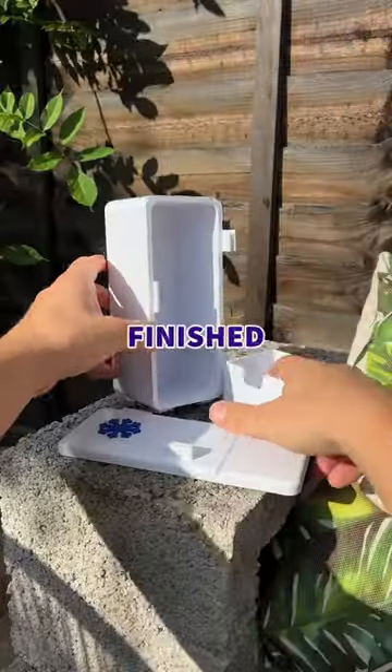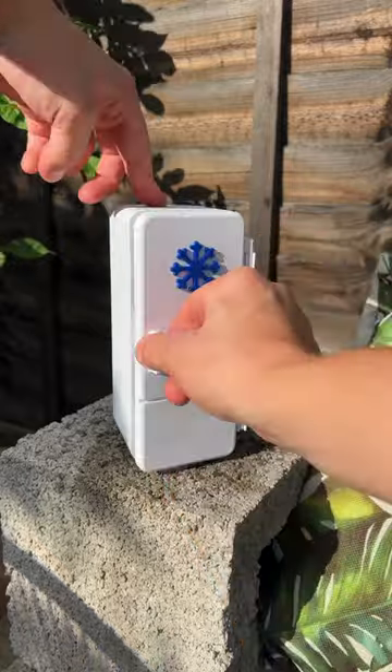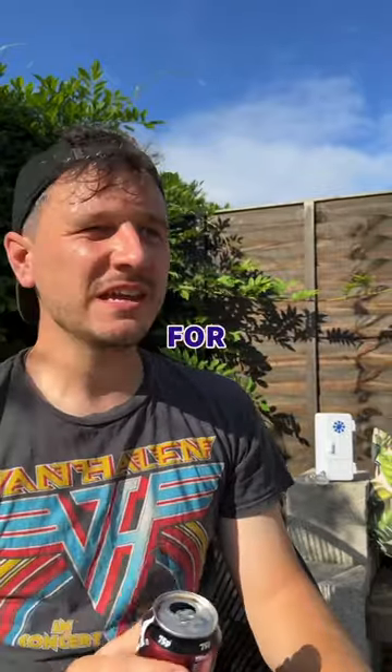Once all the parts were finished, I popped the door on, filled the drawer with ice, popped my can in here, closed it up, and now every time I'm outside in the sun, my drink will stay icy cold for hours.